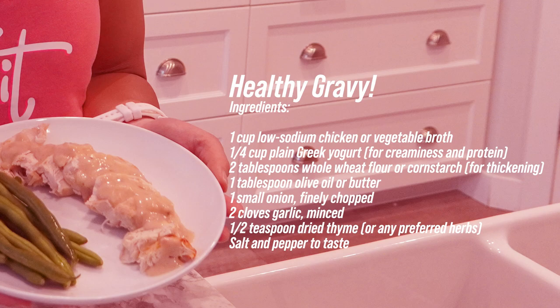Here are the ingredients you'll need for a healthy gravy. Before we dive into the cooking process, let's talk about what's going into our bodies. This healthy gravy is low in calories with approximately 20 calories per serving. Plus, it's a protein powerhouse providing around 3 grams of protein per serving, so you can indulge guilt-free and nourish your body at the same time.